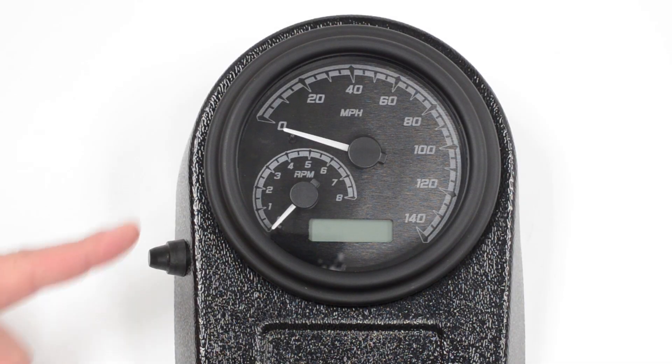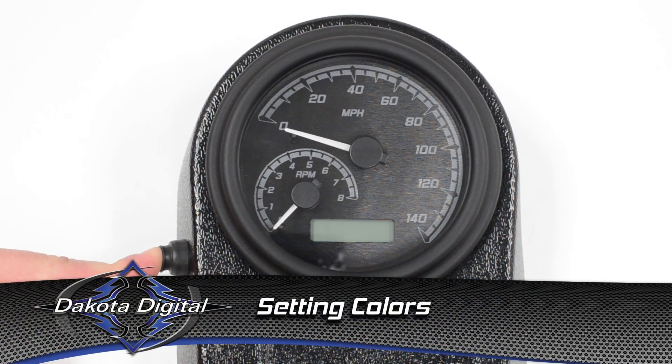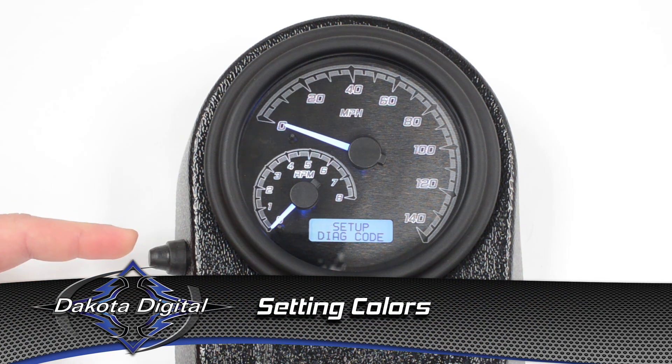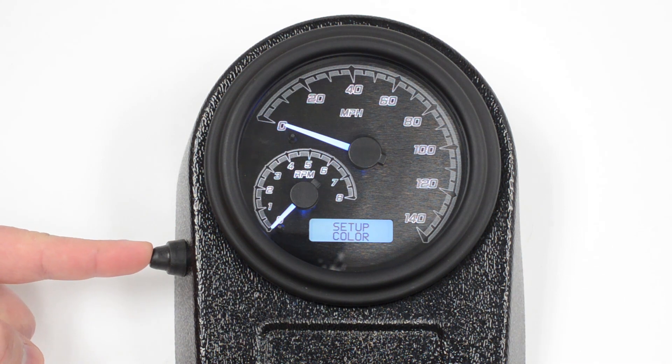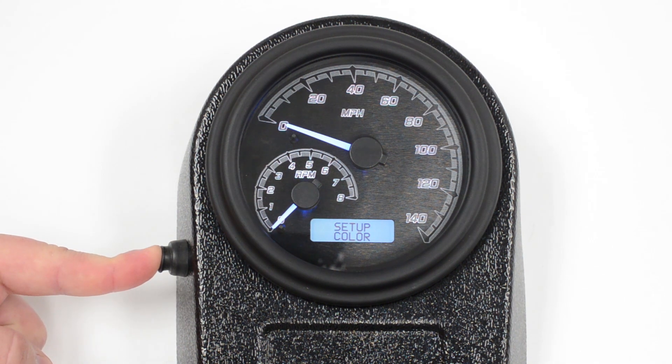Let's go ahead and set the colors on the MVX gauges. Push the button while you turn the key on. It's going to put the gauge into the setup mode. Pushing the button again gets us to the color menu. If you push and hold the button, it'll step you into the color menu.